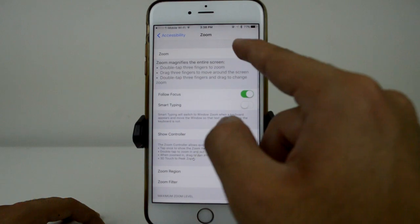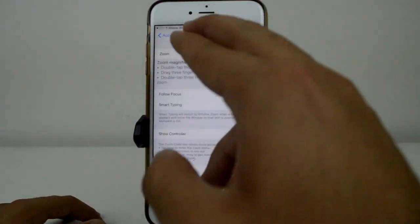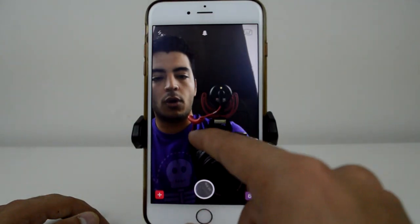Then go over to Zoom. Mine's already on — if it's not on, click it to turn it on. There are a bunch of different settings you can read through, but I'm going to show you how to use it over on Snapchat.